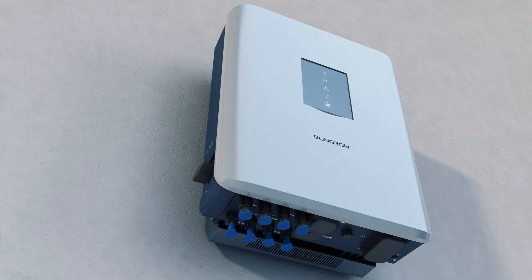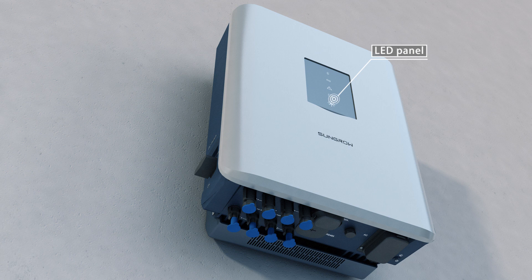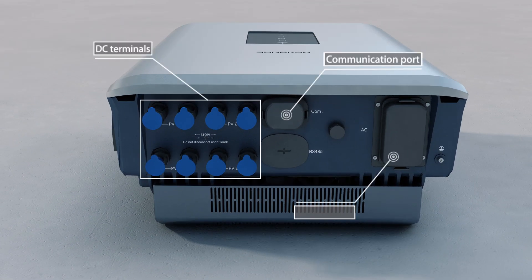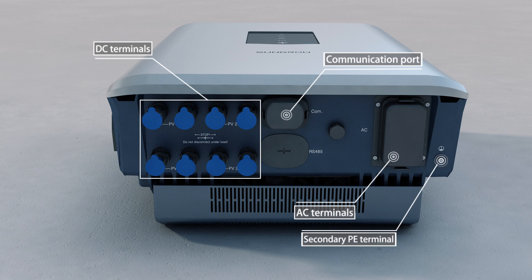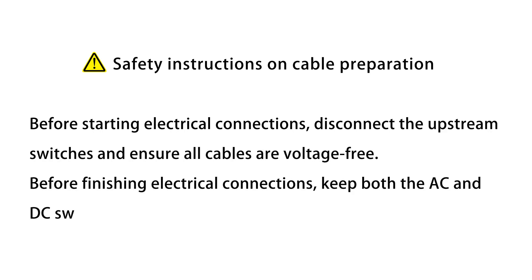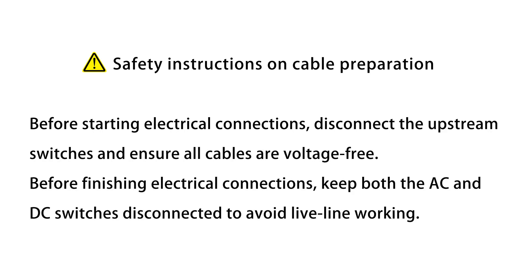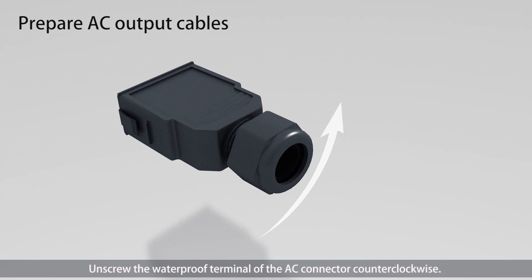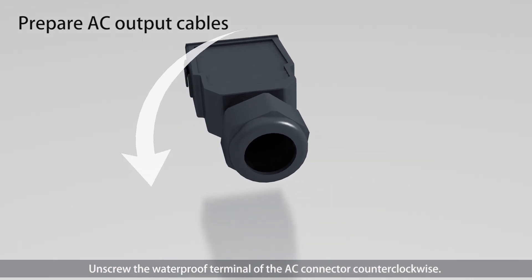Electrical connection. Unscrew the waterproof terminal of the AC connector counter-clockwise.